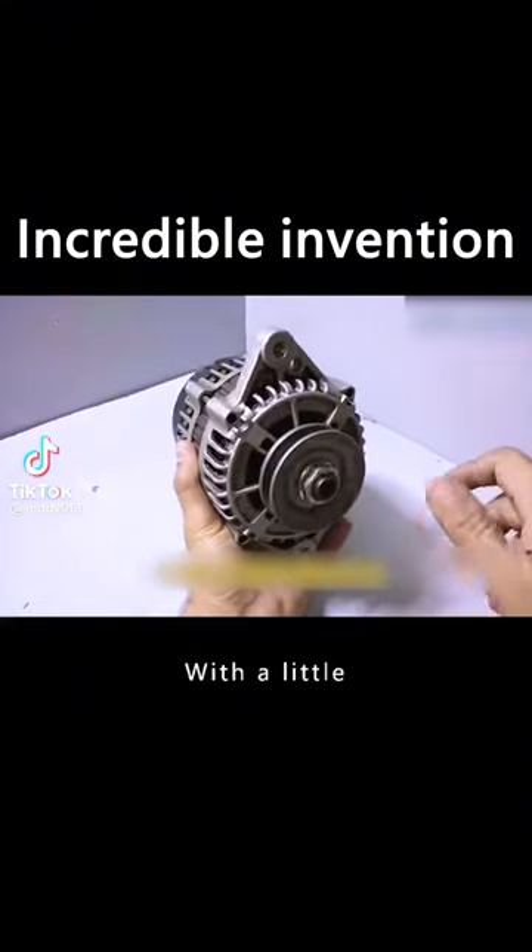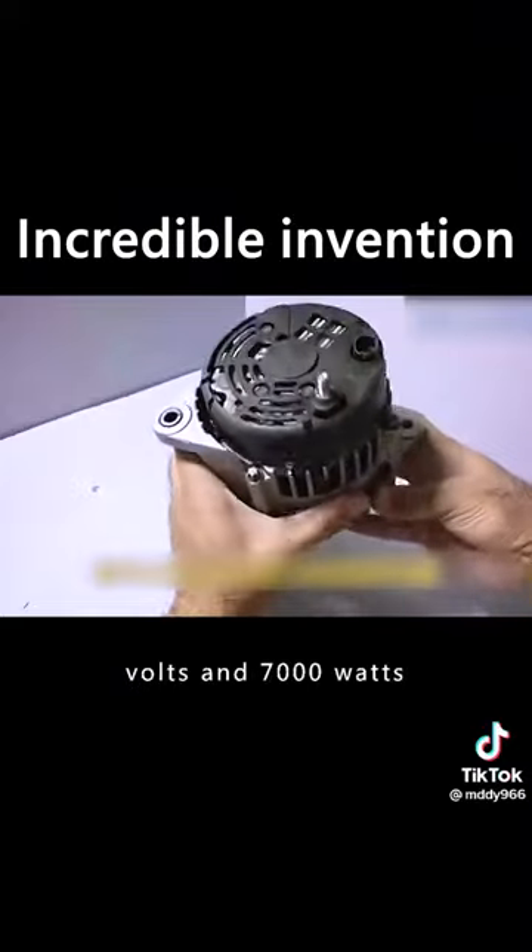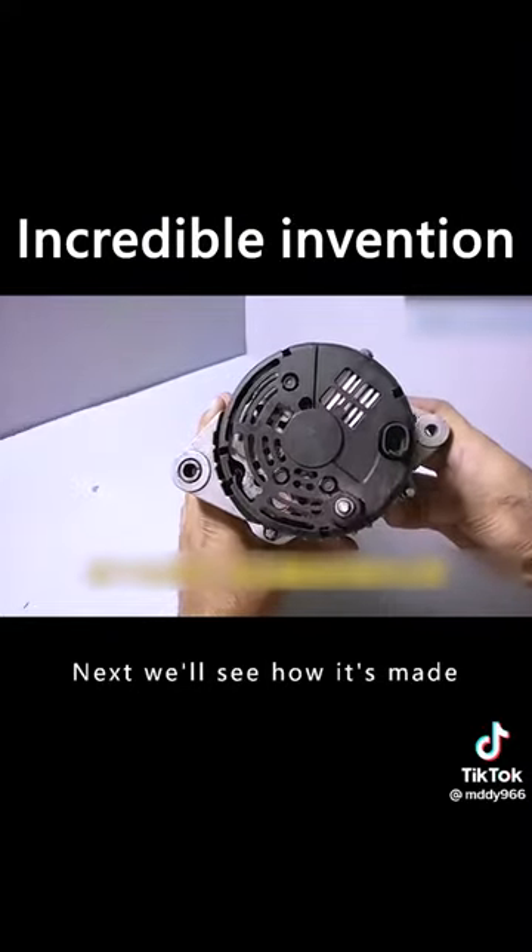This is a generator for a car. With a little modification of the magnet, you can deliver 220 volts and 7000 watts. Next we'll see how it's made.